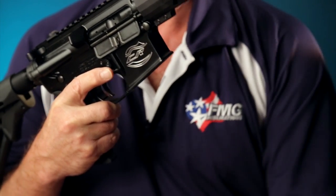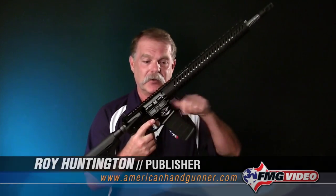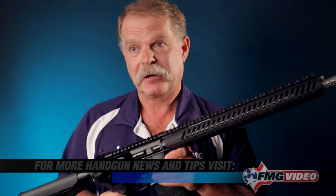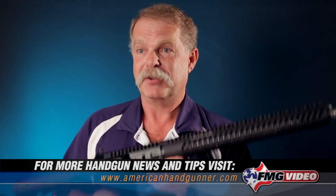Thanks again for tuning in. Today wasn't a comprehensive training video on how you operate an AR-15, but hopefully it gave you enough information that should someone hand you one of these, you'll at least understand how to drop the magazine and check the chamber, keep your finger outside of the trigger guard, keep the muzzle pointed in a safe direction, and be able to make it safe. I heartily recommend that you get additional training from someone who knows what they're doing if you'd like to learn more.